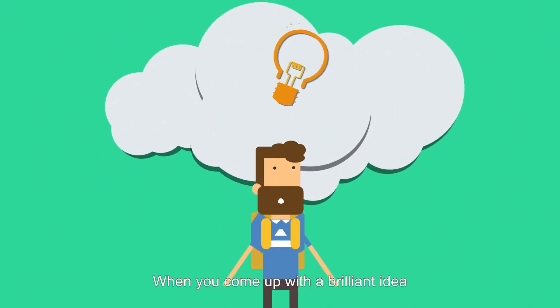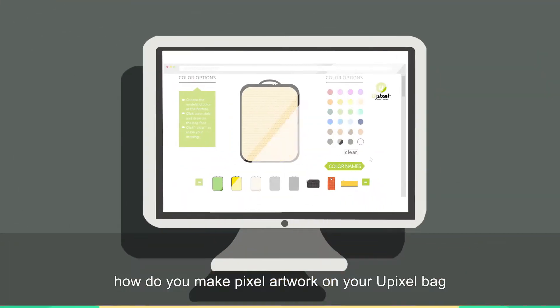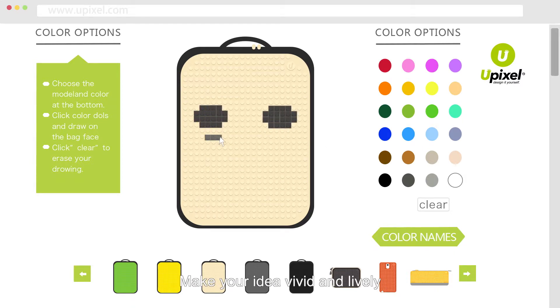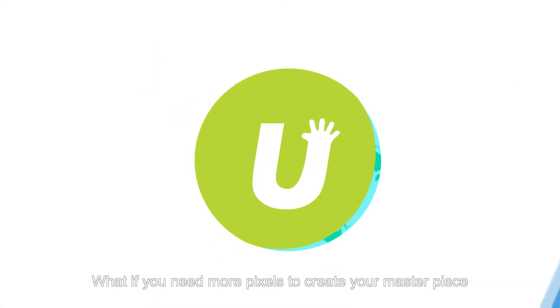When you come up with a brilliant idea, how do you make pixel artwork on your U-Pixel bag? You can try our editor on our official website to make your idea vivid and lively. Or you can search for inspiration in the official gallery.